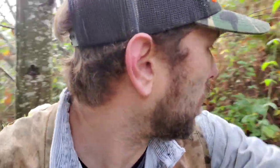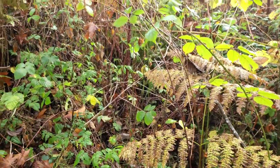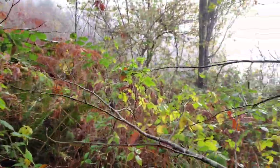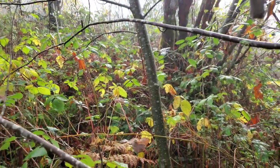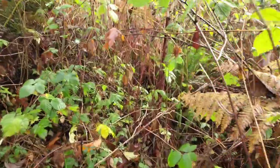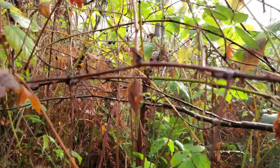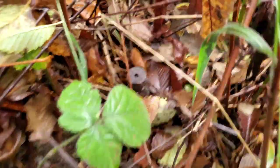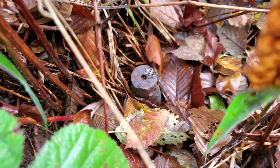No surveyors have seen this since it was set in 1920. I just talked to the old guy here — he's like, 'I've seen it, it's a big old bar.' I was looking around going, where do I even start into this sea of blackberry mess? But hey, that's a t-post right there — the property owner probably put it next to this thing, which is exactly what I'm looking for.